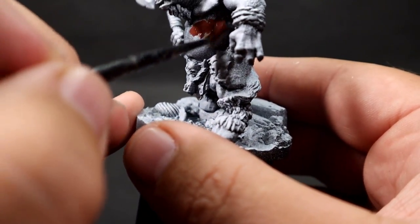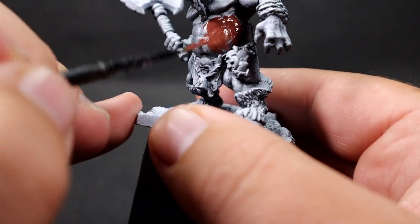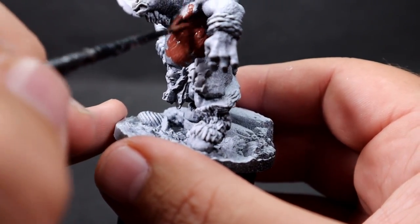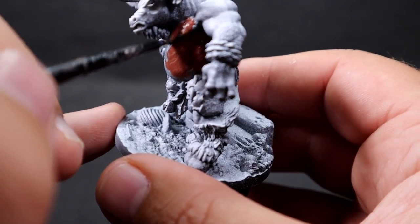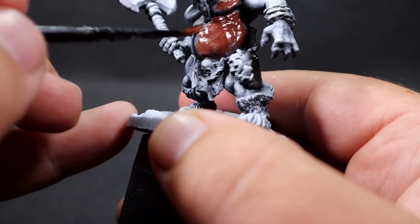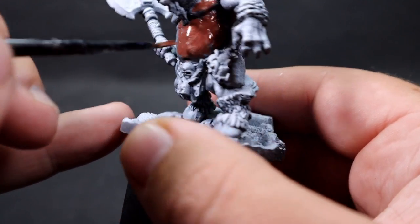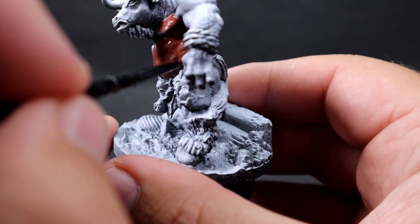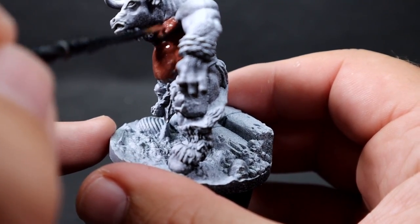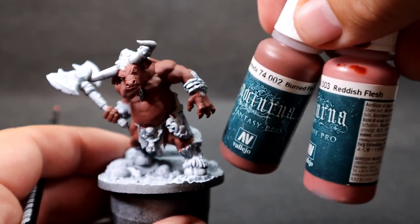I'm starting off with burnt flesh because I'm trying to give it a nice dark skin tone — something sort of browny-reddish. I want to give something a little bit different to what I usually do with skin tones, and burnt flesh is going to be a good base. It'll be really good for areas like the shadows of the muscles as we highlight it up in progressive steps.